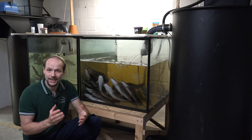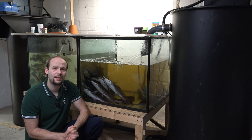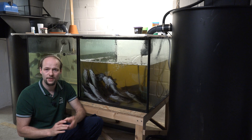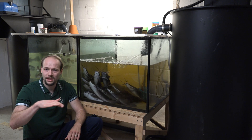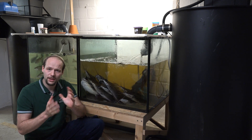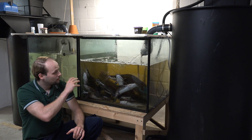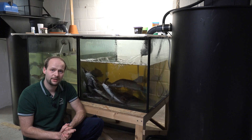Welcome to my wet lab, or let's say a room in my basement where I cultivate my fish. As you can see here in the back, there are two fish tanks. Each fish tank holds about 500 liters — half a cubic meter, or roughly half an IBC — full of water. Both fish tanks are glass aquarium fish tanks, 500 liters each.